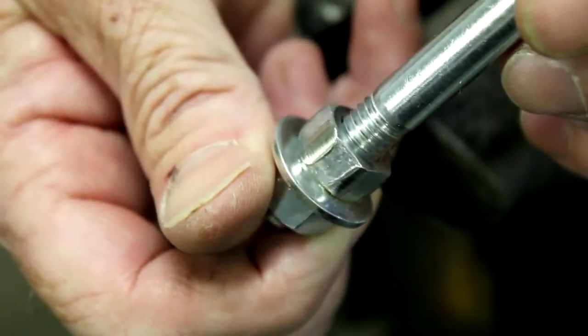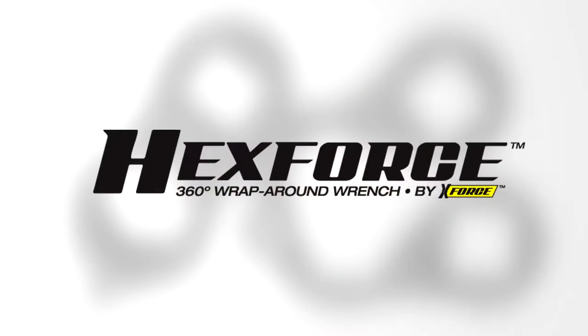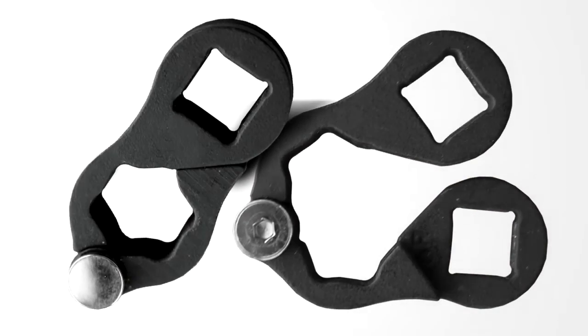Captive fastener? Worn lock nut? Open end wrench slips off? Open end wrench slippage on captive fasteners or tube nuts is a thing of the past with the new HexForce 360 degree wraparound wrench system by HexForce Tools.